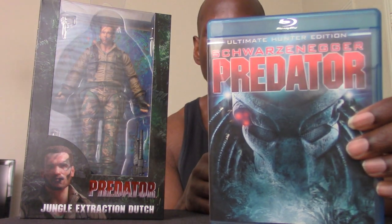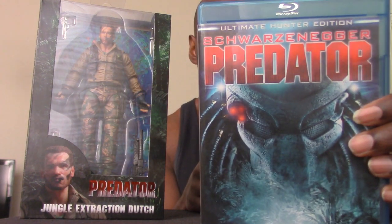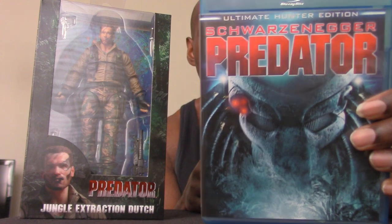Hey, what's up and welcome back to my channel. Today I'm going to be talking about my NECA 30th anniversary Jungle Extraction Dutch figure. As you can see, this is the figure right here, and of course this is based on the character that Arnold Schwarzenegger played. This movie — Predator — is like one of my all-time favorite films, and I guess you could say my third favorite Arnold Schwarzenegger film.